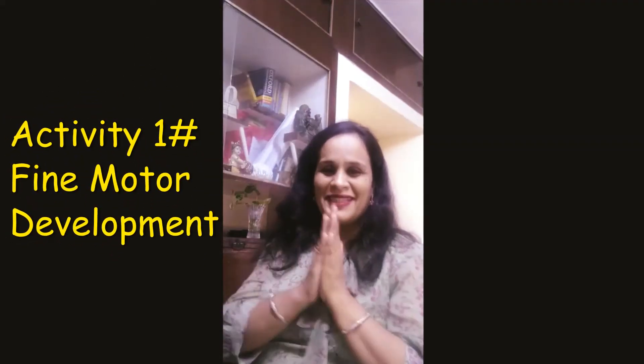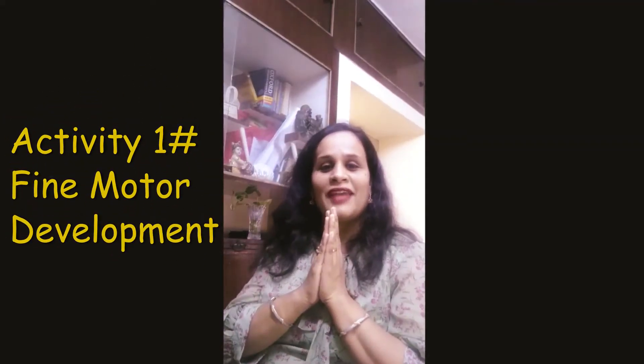Hello, Namaste and welcome to my channel Apayna's Passion. I am Apayna Martha. I have put together a few fun activities for small muscle development with things that are easily available at home.